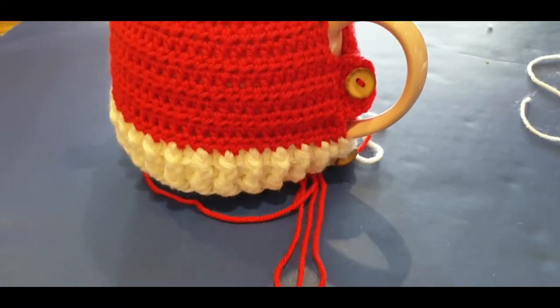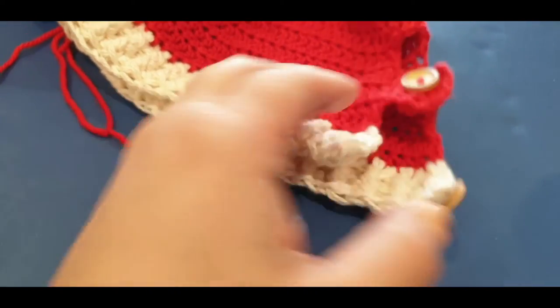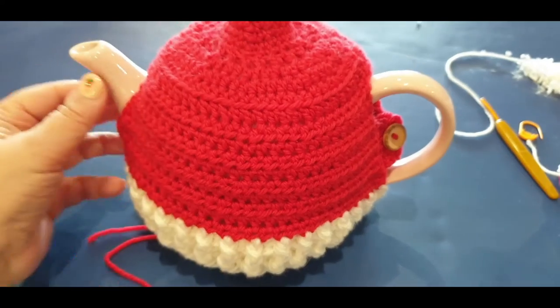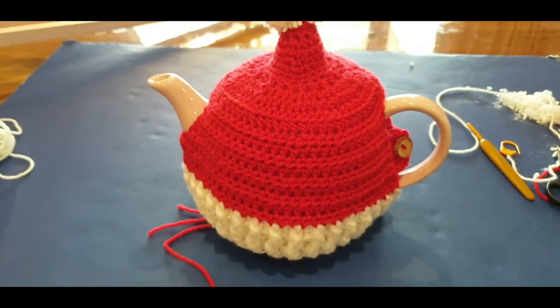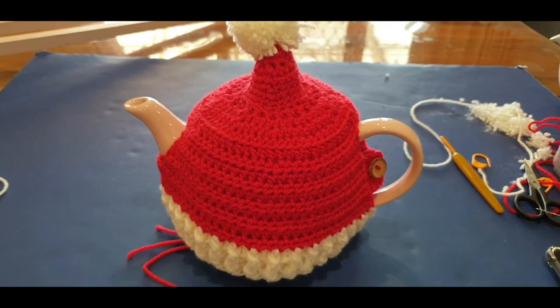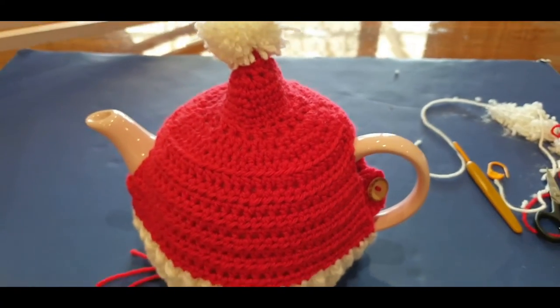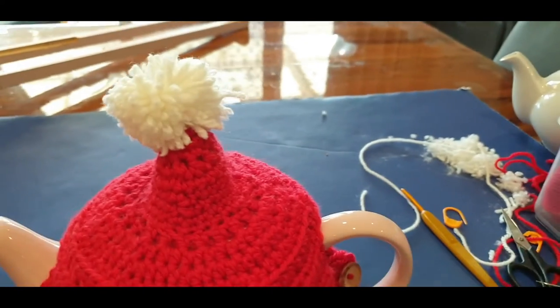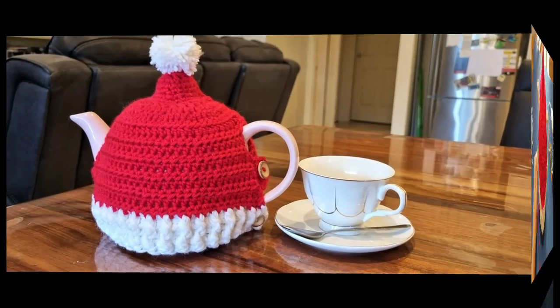As I said earlier, it is better to use smaller buttons - these are huge and humongous. I might replace them in the future. It doesn't look so thick on the wool but it does on the cotton. You have now completed your tea cozy! Don't forget to trim your pom-pom a little better. Thank you so much for watching - don't forget to like, subscribe, and share. Join us on our lives at 4pm Wednesdays and 10am Saturdays, Melbourne Australia time. Ciao for now!